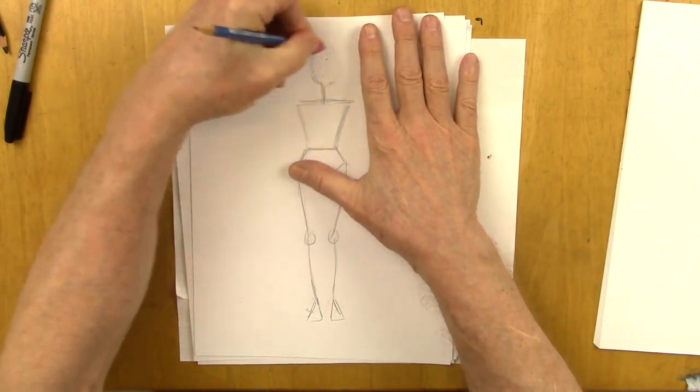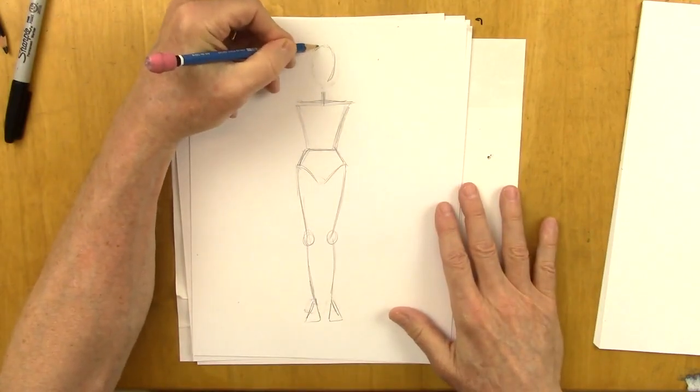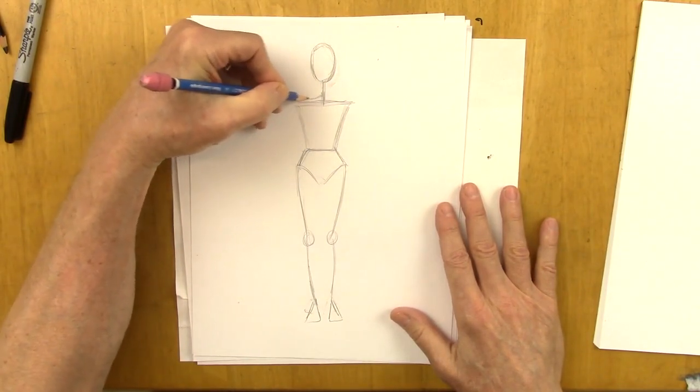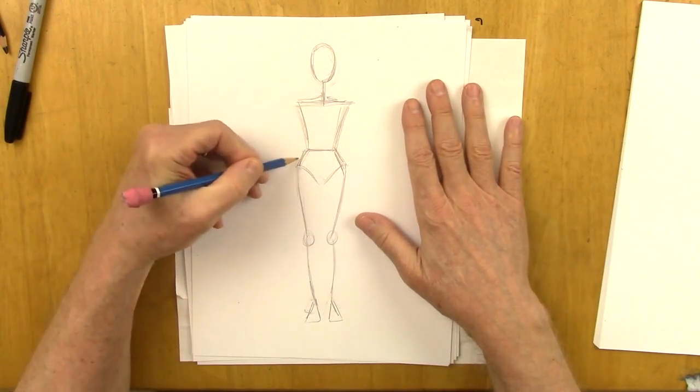Now I'm going to make the head smaller. A fashion head is usually on the small side, and the figures are usually tall — they can be up to 12 heads high, which is very tall, even higher. So let's get this here, and I'll show you how to adjust this and do something very cool with the pose.